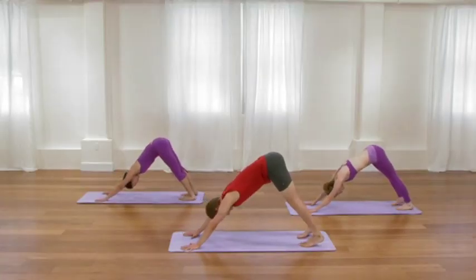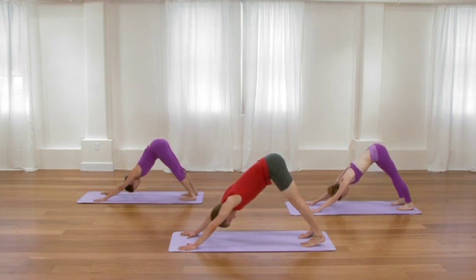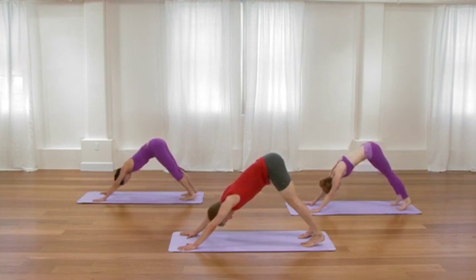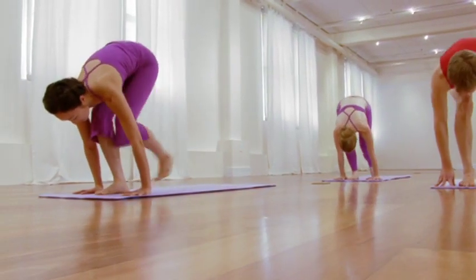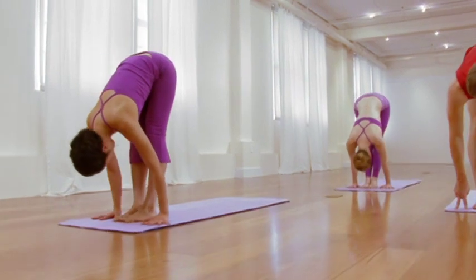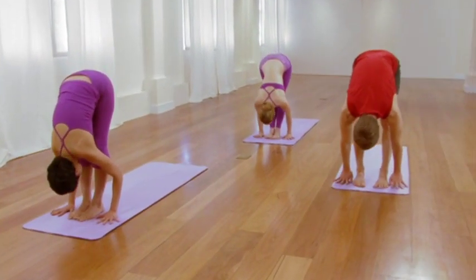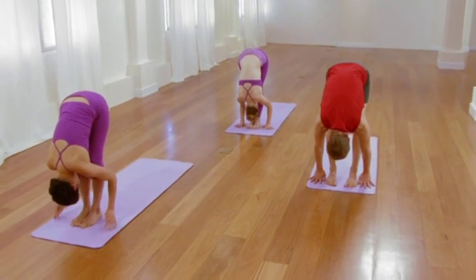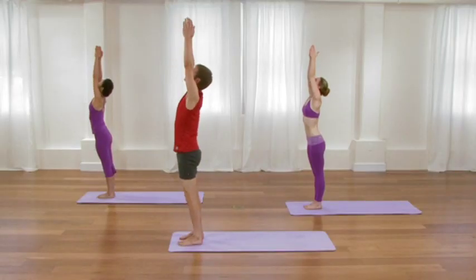But begin to firm and lengthen through the arms, firm and lengthen through the legs. Inhale, bend your knees. Exhale, step or hop forward. Inhale, extend through the waist. Exhale, forward fold. Inhale, sweep all the way up to standing. Exhale, release the arms. One more in a row. Inhale, reach the arms up, lift the chest.